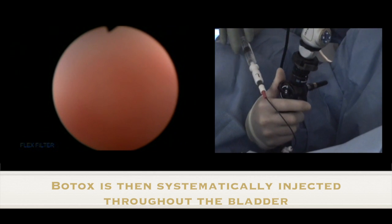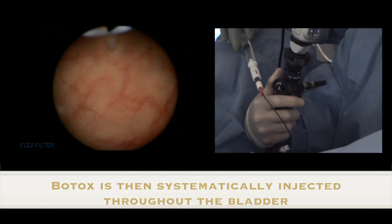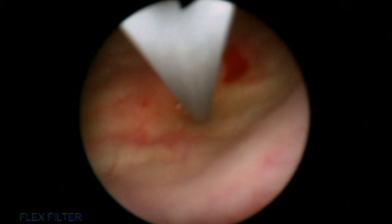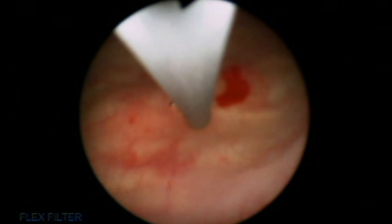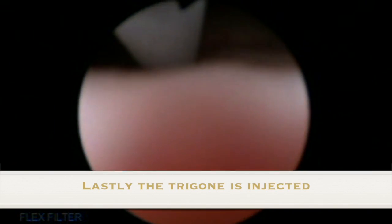The Botox is then systematically injected throughout the bladder. With each injection site, half a cc of Botox is injected. Lastly, the trigone is injected.